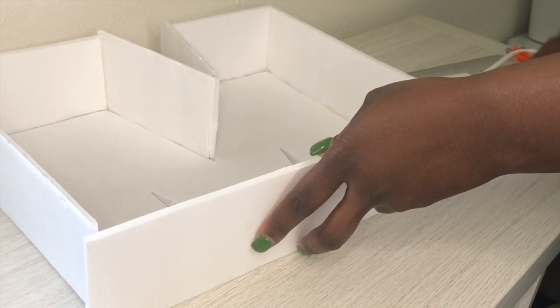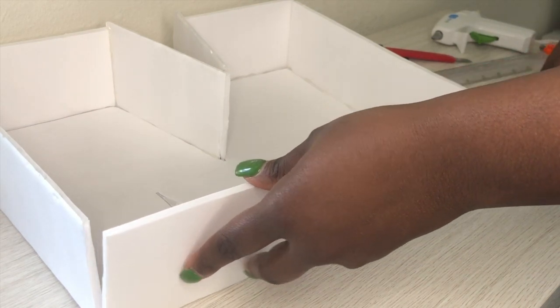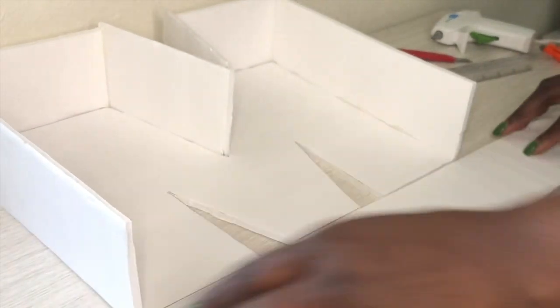For the bottom part, just measure out the bottom, cut what you need, and then cut.